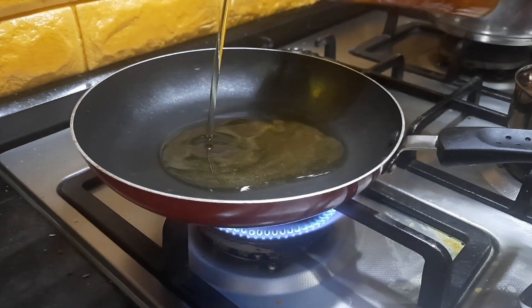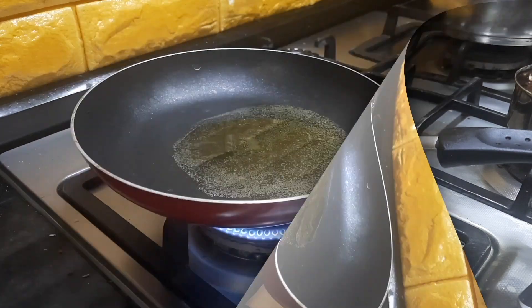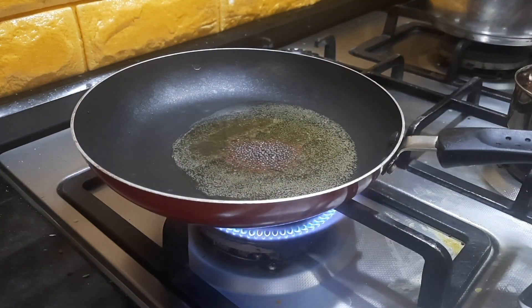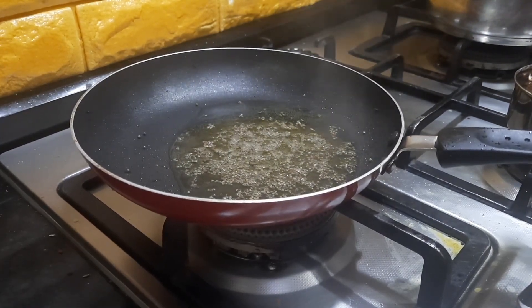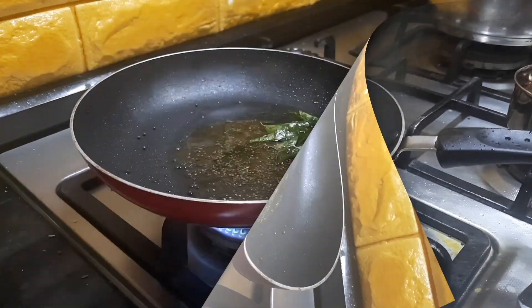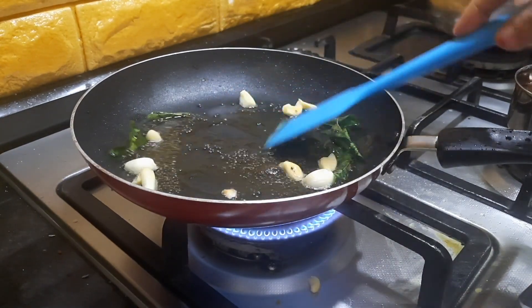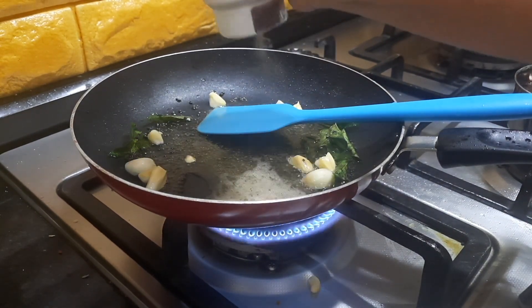I am adding some gingely oil, also known as nallennai. Once the oil gets heated up, I will be adding the mustard seeds. After the mustard seeds begin to splutter, I am adding some fresh curry leaves. We will also be adding some garlic — let it fry for a few minutes. I am adding some asafoetida, around 1 teaspoon.